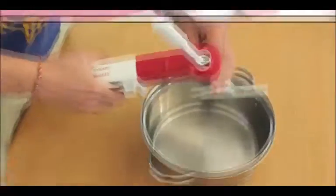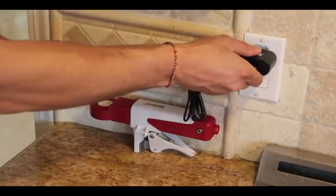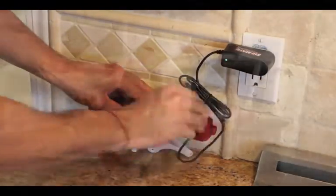Quick to set up and self-adjusting to all pot sizes. With a 12-hour stir per battery charge, your food and pots will never be scorched or burned again.